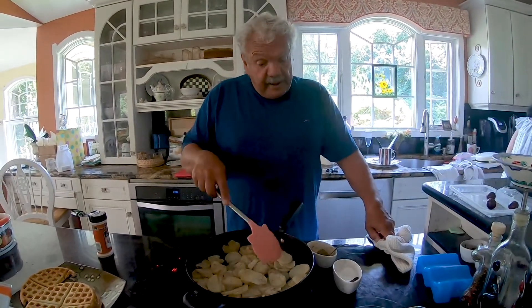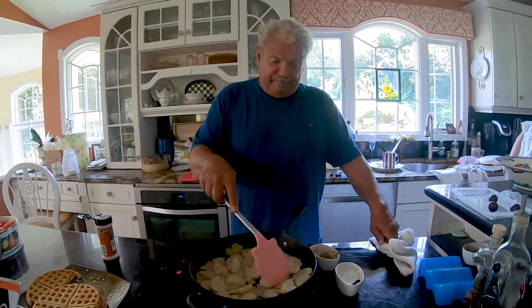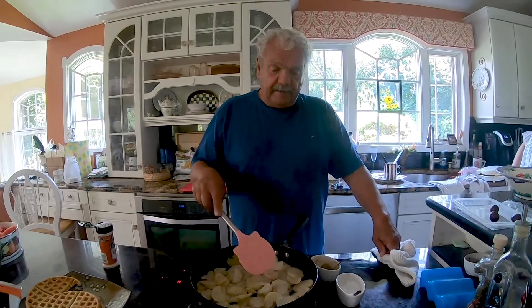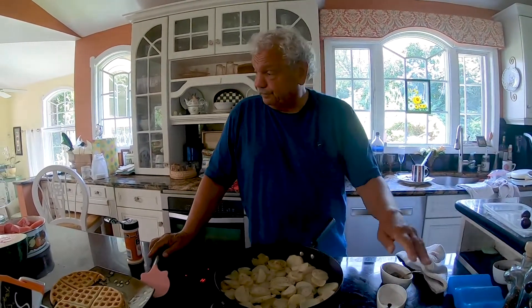Really doesn't matter what kind of potato, except sweet potatoes. Sweet potatoes is the one no-no. Well, I don't know if it's a no-no — we just never tried them. It's almost like a dessert.